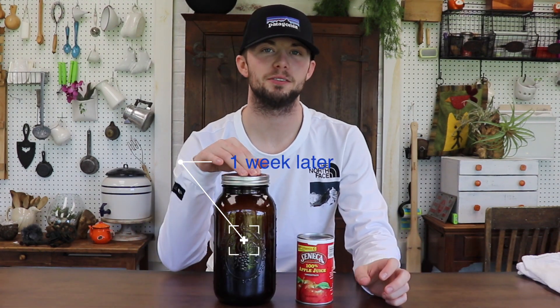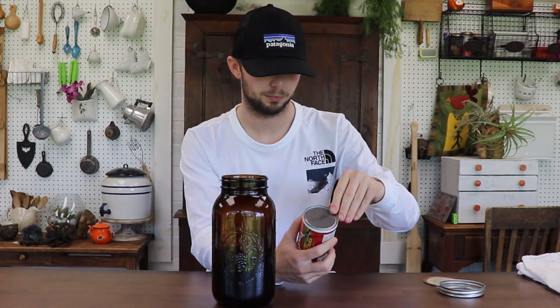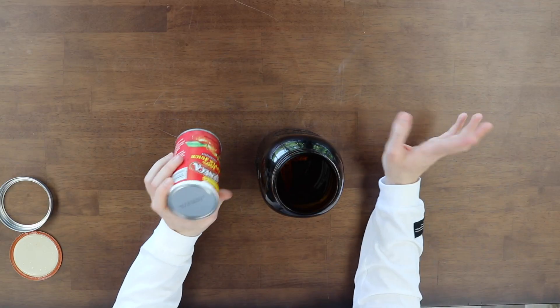And we're back. It hasn't been a week on camera, but this one has been sitting for the last seven days, so it's time to add our apple juice concentrate. You can get your apple juice concentrate at any local supermarket — it'll be in the frozen drink section.